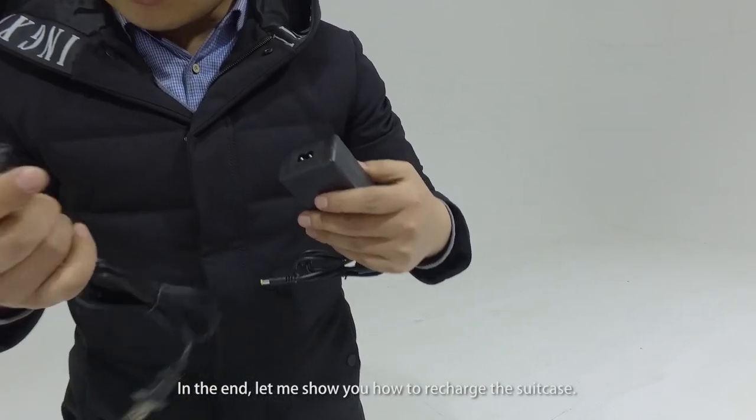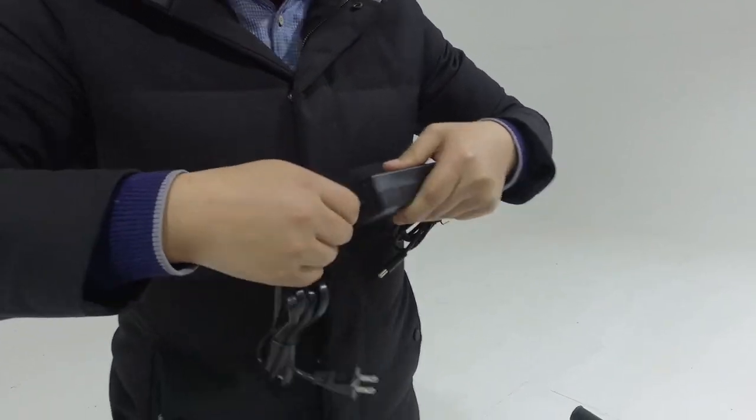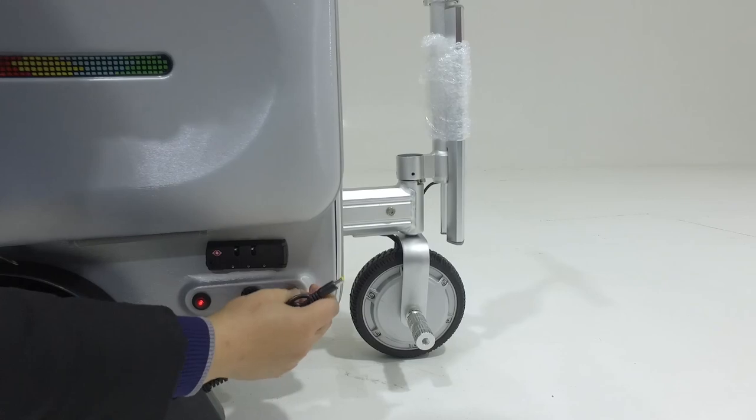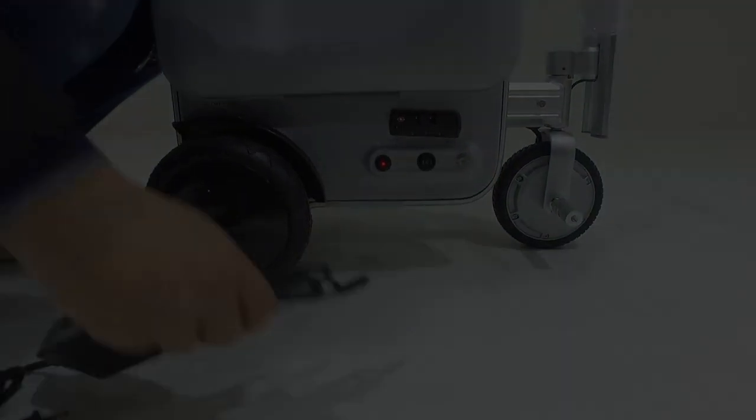In the end, let me show you how to recharge the suitcase.